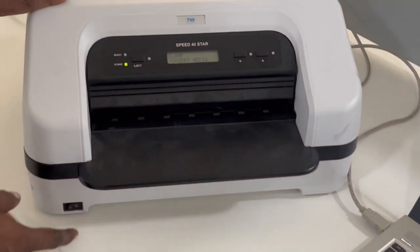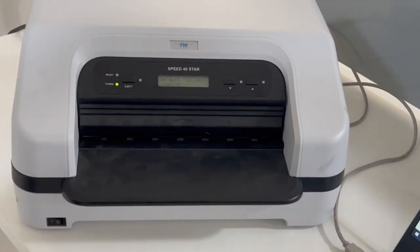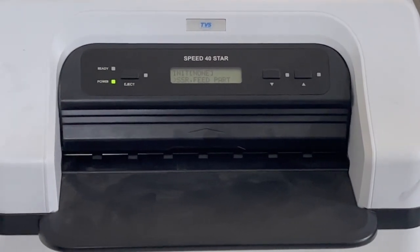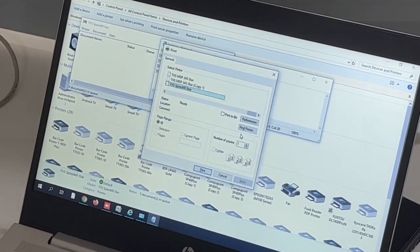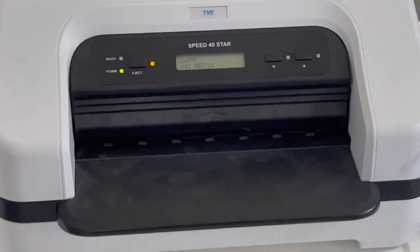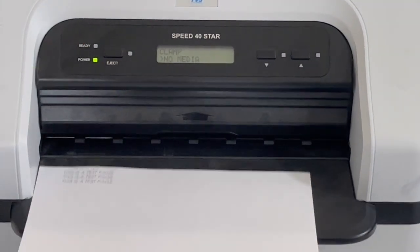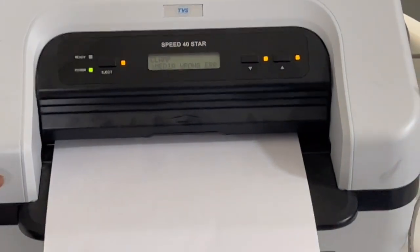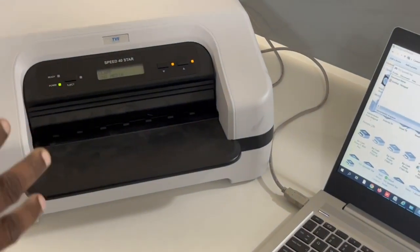Now I'm checking whether it prints with the new emulation. Switch off and switch on the printer. The print head initializes. I'm giving a print command. The light is blinking — 'Insert Media' message shows. After inserting paper, the printer is ejecting — it's not printing. This means in LQ2550 emulation, you can only use a generic driver. If you get this type of error, you need to change the emulation.